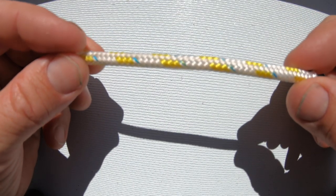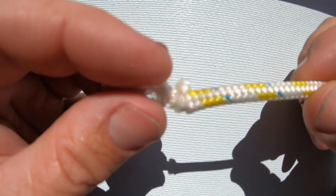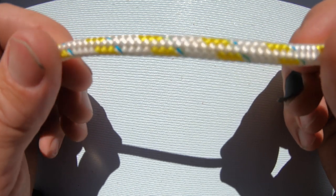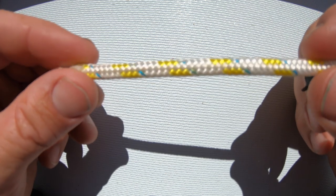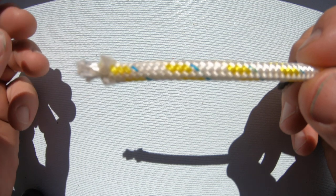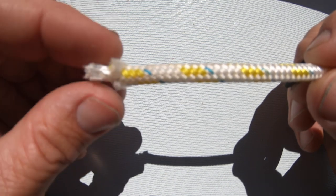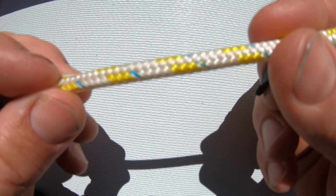Next we have a 5mm rope with a polyester core. The polyester core does stretch more than the Dyneema core but it's a lot cheaper, so for things like the main halyard on your Hobie 16 or F18, where the rope isn't actually taking any strain while you're sailing, you're better off using a rope with a polyester core. This kind of rope also has a hard-wearing cover which means it's less likely to wear out.